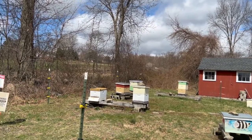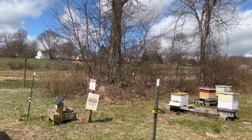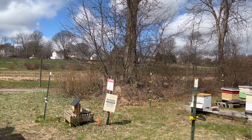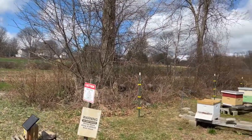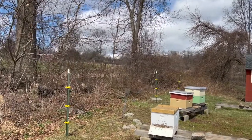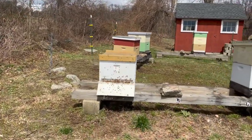Here we are at the CBA bee yard at Massaro Community Farm. We did some work here at a workshop a few weeks ago — we installed two packages of bees in regular Langstroth equipment and a package of bees in a top bar hive. I'm going to walk you around a little bit. This is basically the introduction to that workshop, which we unfortunately didn't get a full video of.